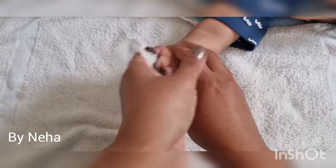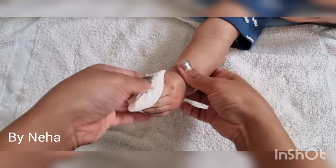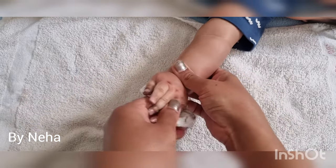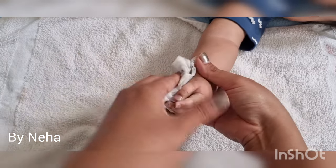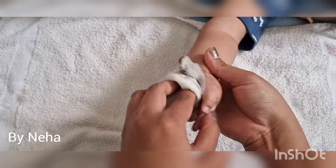Now immediately wipe off his hand with the wipe, because babies tend to put their fingers into their mouth within a fraction of a second. You can also wash with soap and water.